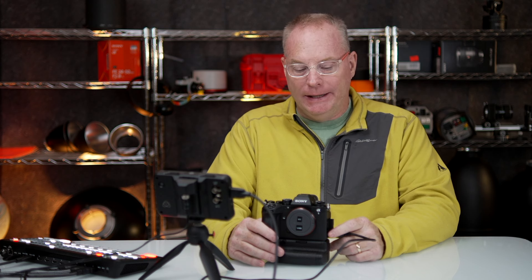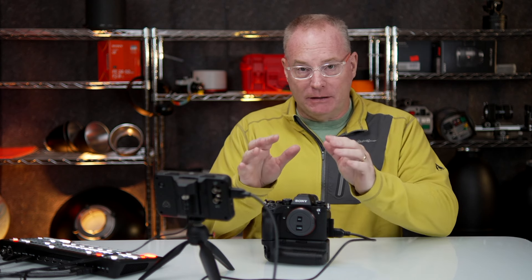Hey, it's PMR. I just finished my first big game yesterday with the A1 Mark II, and I'm getting ready to make the menu video for that, but I wanted to give you guys a warning.